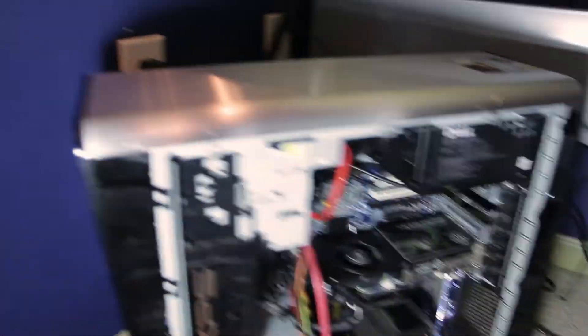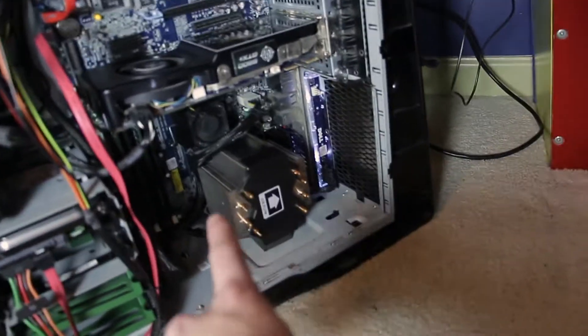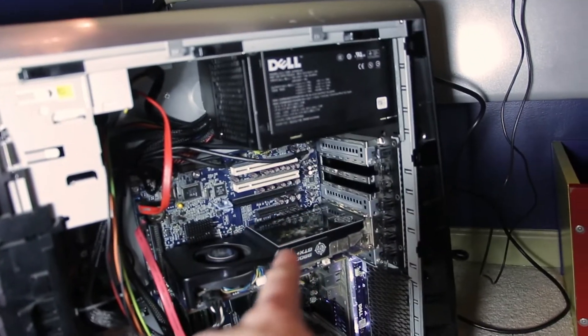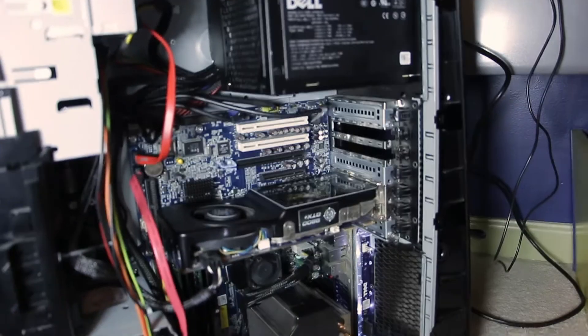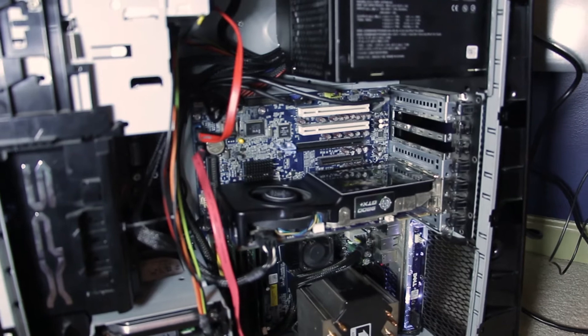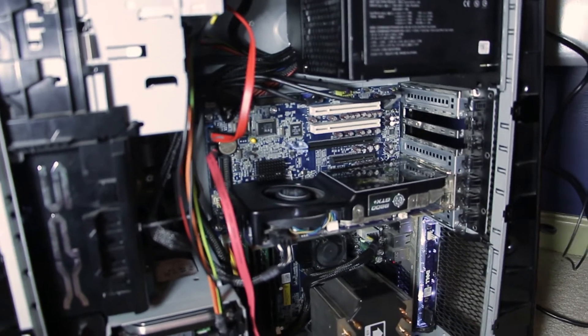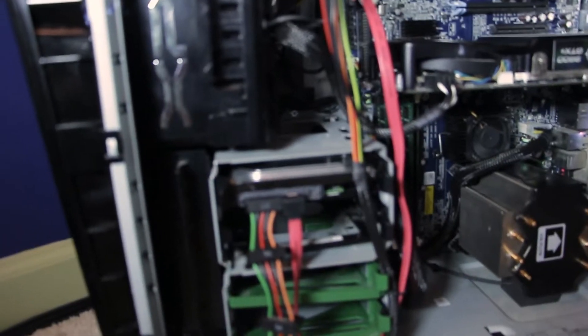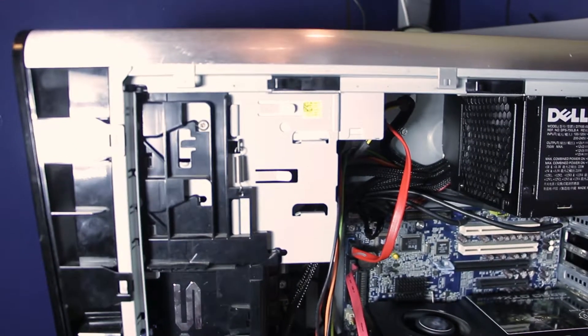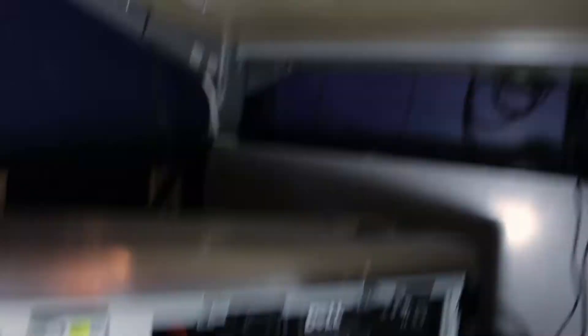So this is the PC. It's a Dell XPS — I believe 630i is what the BIOS said. It has a Q6600 under this little tower cooler with some heat pipes. It has an NVIDIA 9800 GTX Plus as the GPU. I could put the Quadro in it if I really wanted to, but I'm good. It has a 500 gigabyte hard drive that I added.